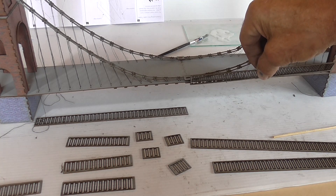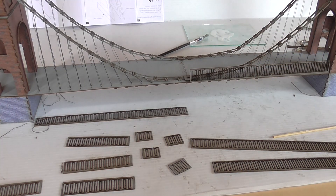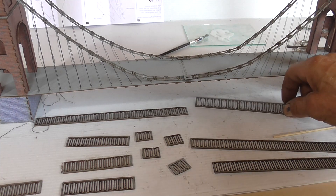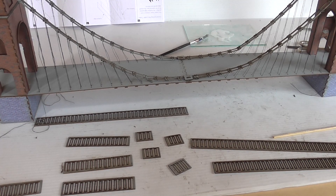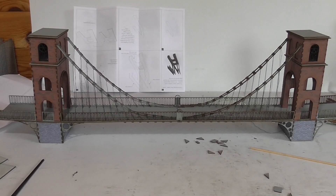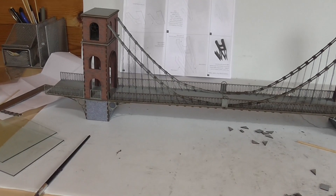I'll get on with that and we'll have a look when it's done. Right, that's all the fences finished, and I've also added strength to the bottom of the towers.